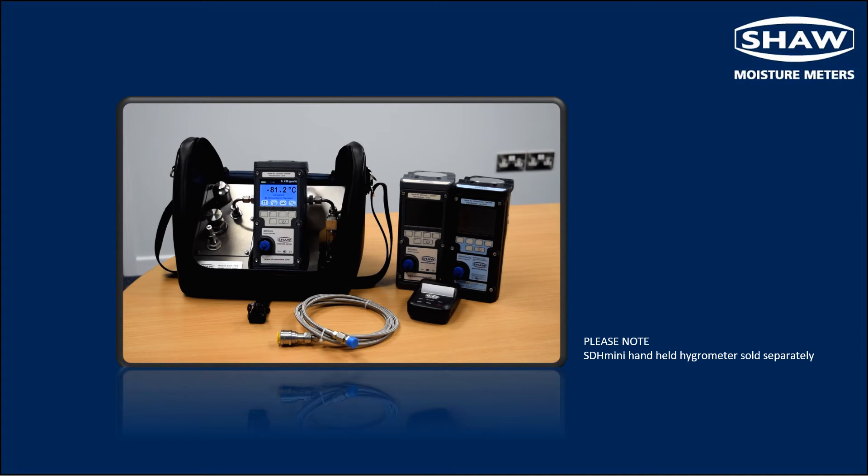For the sample inlet connection, the user can choose from a quick connector for use with a braided hose, or a tube connector which can be specified in quarter inch, six millimetre or eighth inch. For filtering the sample, the inlet can be connected to a particulate filter.